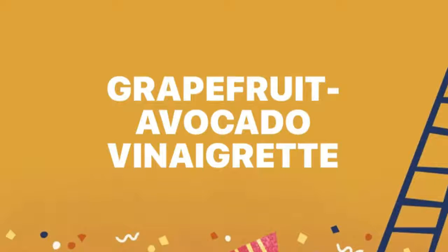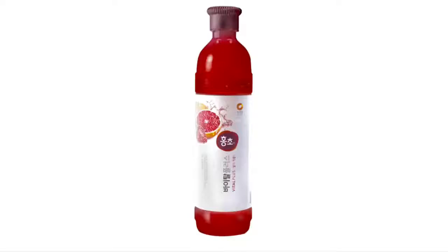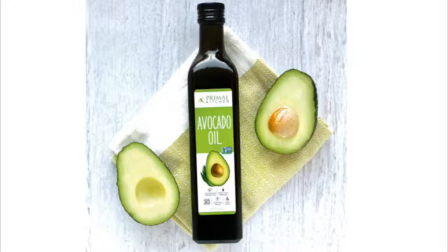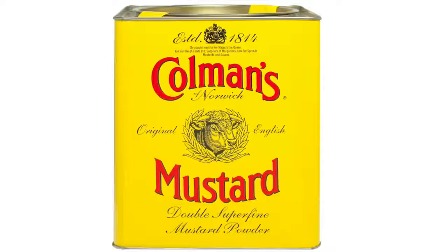It is a very simple recipe that you can use. We are going to use a small recipe for a variety.